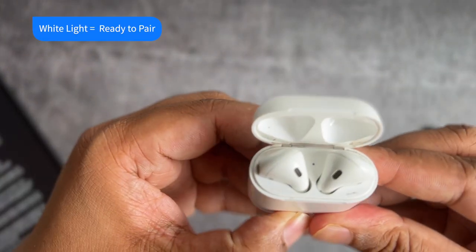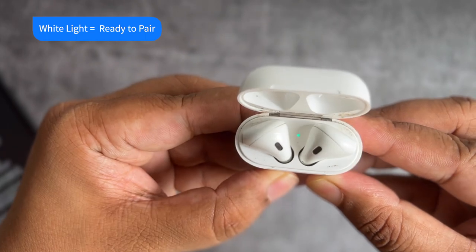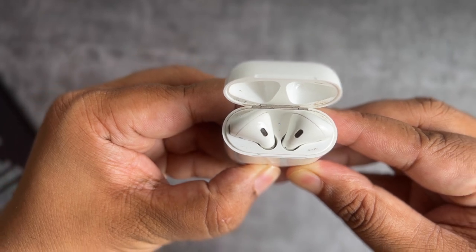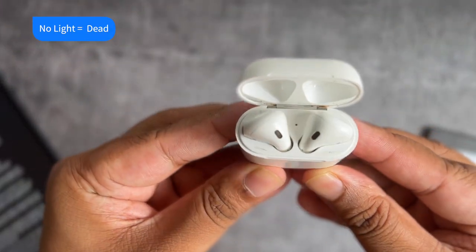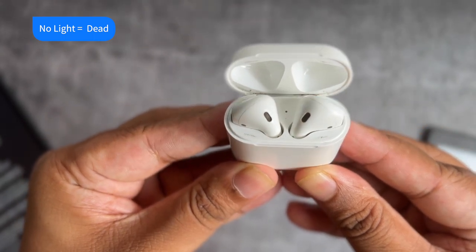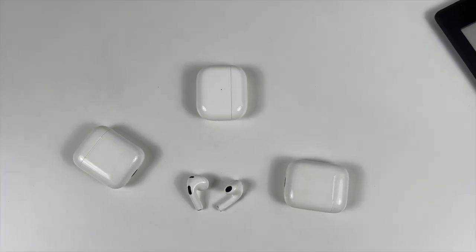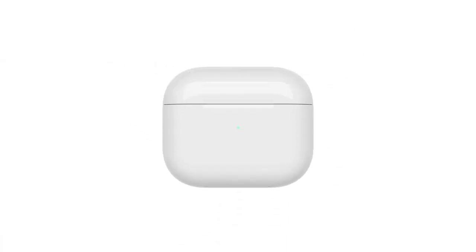Flashing white light on the charging case means your AirPods are ready to be paired with your device. You can see this light when you press the back button of the charging case, or after a reset when AirPods are ready to pair. No light when you open the AirPods case means there is absolutely no charge left — this can happen if your case was left uncharged at low battery for several days. No light can also mean something is wrong with your AirPods.